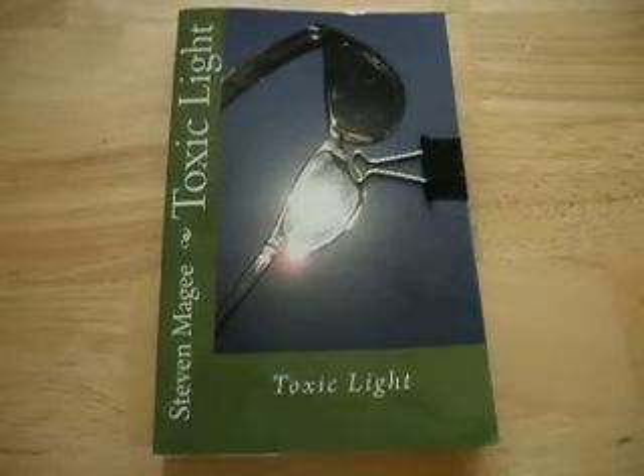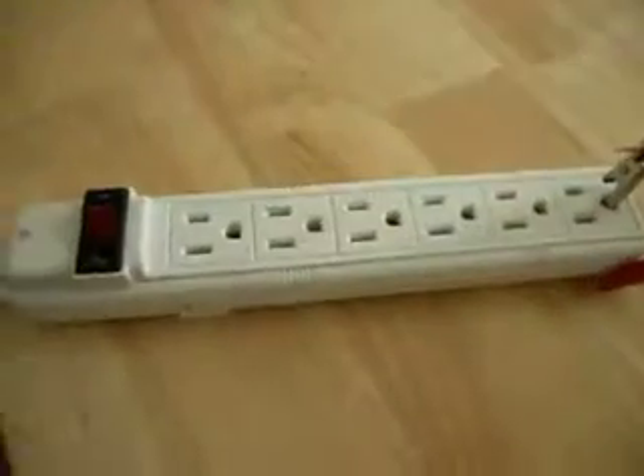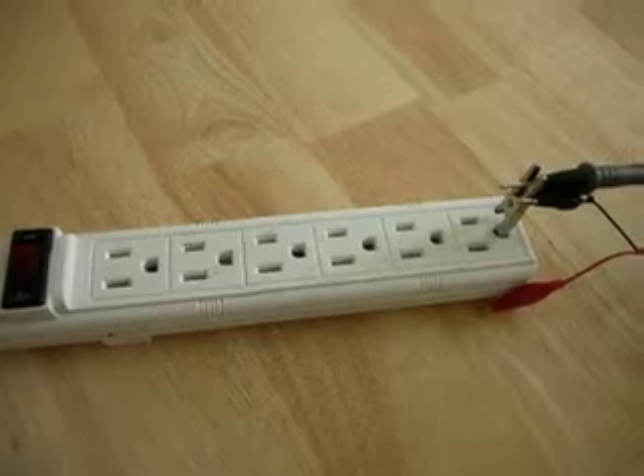Hi, my name is Stephen Magee and I'm the author of Toxic Light. I'm here today to talk about the grounding system of your house and how it interacts with your body.